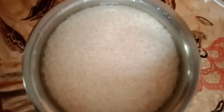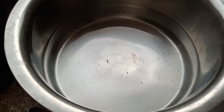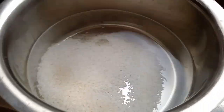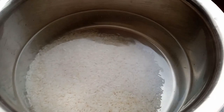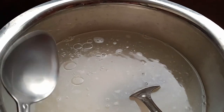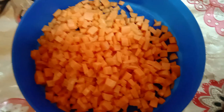We are going to make a lot of fried rice. There are two types of fried rice we will be making today.